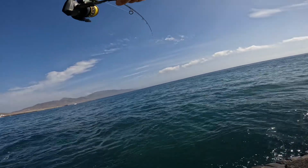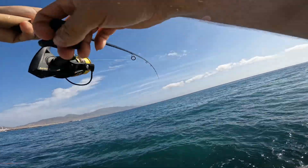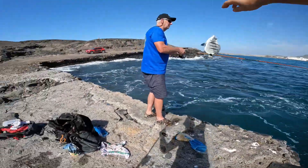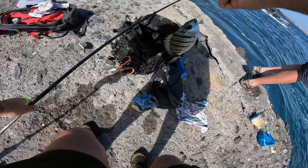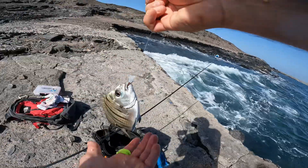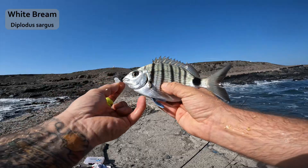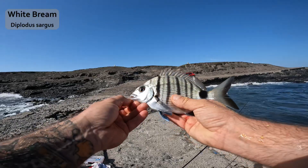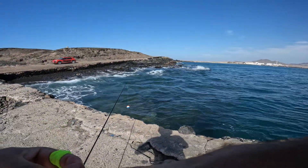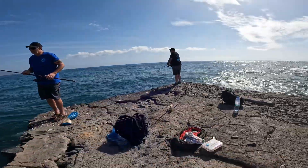There we go, yeah — another one! He's keeping down deep, a bit smaller I think. Oh, it's a saddle bream — we've got a saddle bream, or white bream. Beautiful — look at that, the blue dorsal fin and blue fins at the bottom. Little white bream, stunning colors. Let's get him unhooked. There he goes — gone quicker than you can say boo.